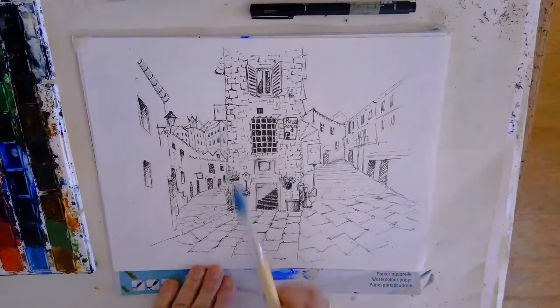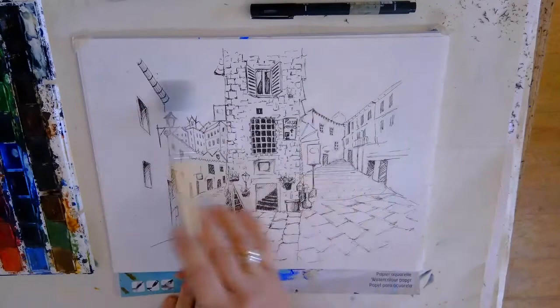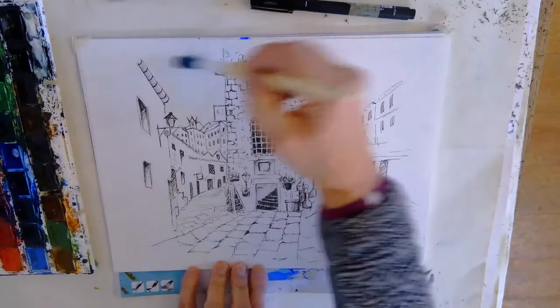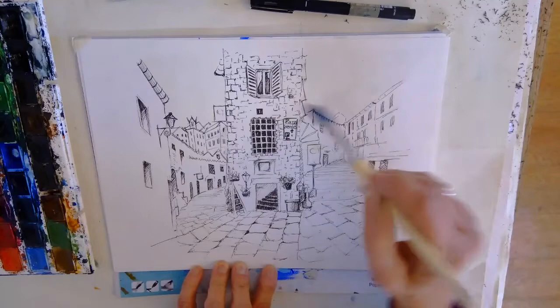It's a complicated scene and we haven't got much sky, but I think it's nice to do a little bit of blue just on these two patches here. The first thing we're going to do is take a nice big brush, about a number 12, and just wet those two sky areas there. This is a good way of doing a quick simple sky without anything too complicated.